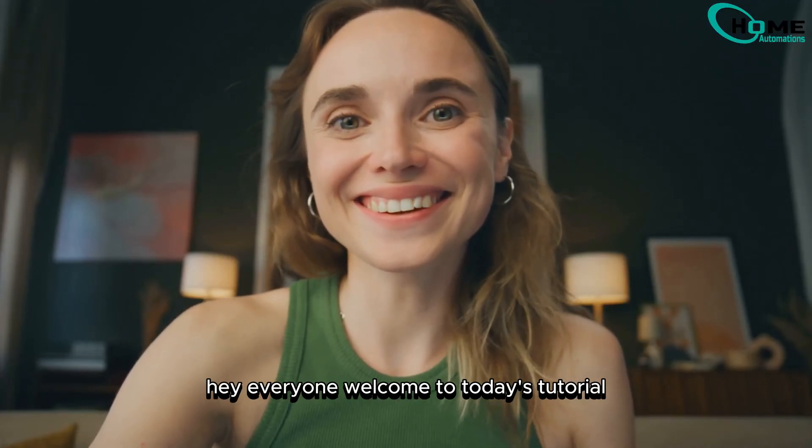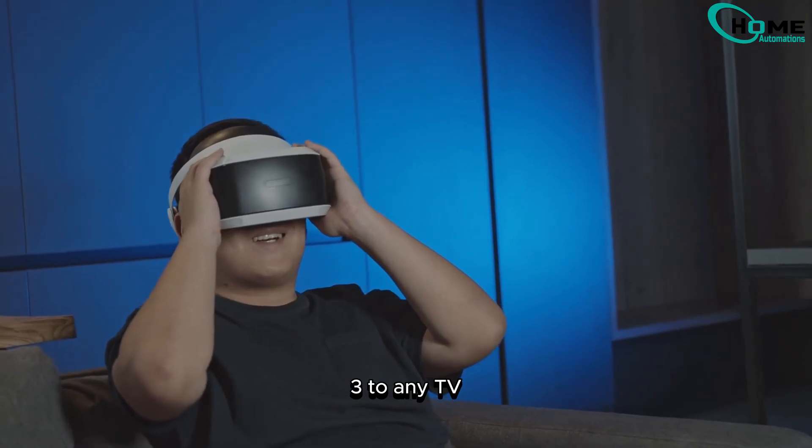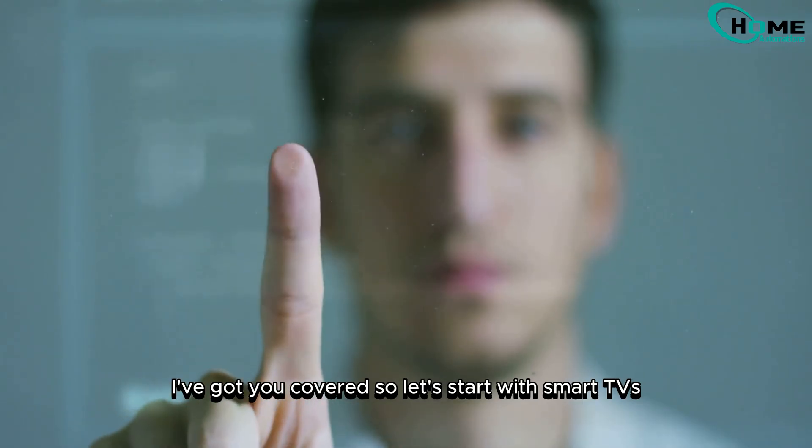Hey everyone, welcome to today's tutorial. I'm going to show you how to cast your MetaQuest 3 to any TV. Whether you've got a smart TV or an older one, I've got you covered. Let's start with smart TVs.